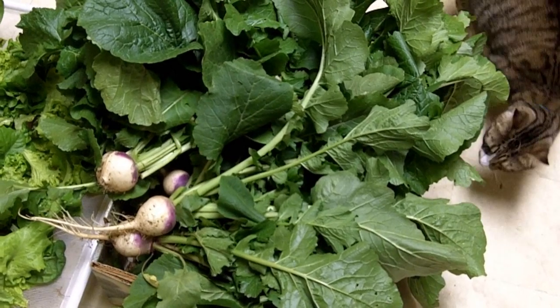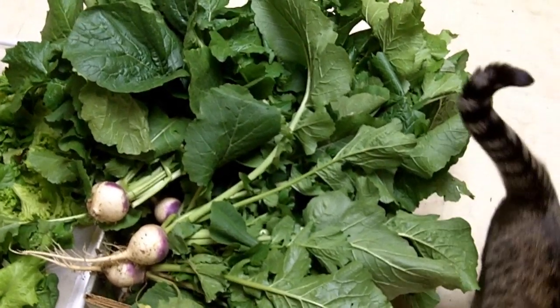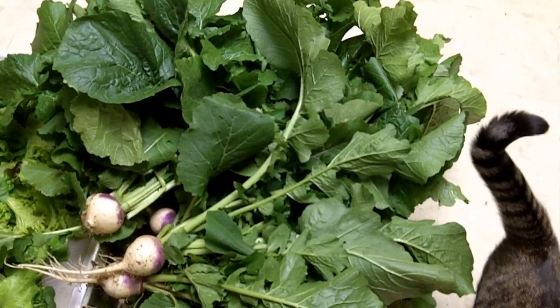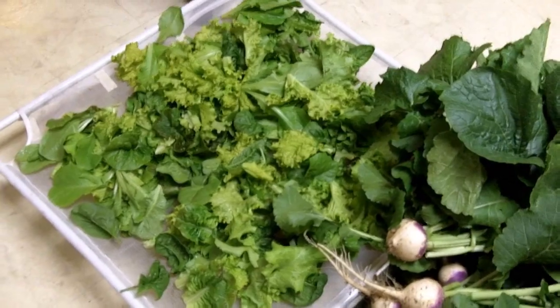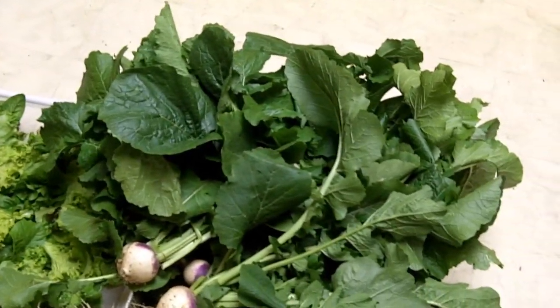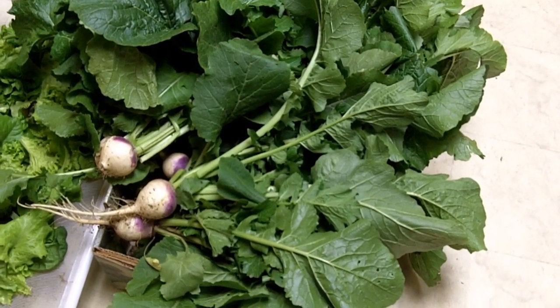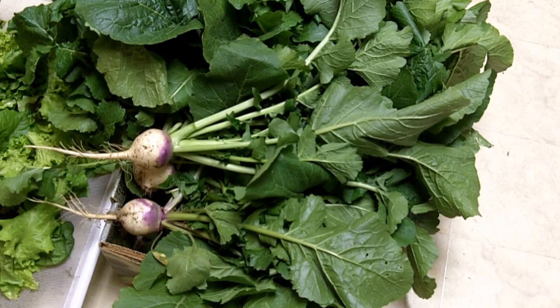The weatherman said we're supposed to have a hard freeze tonight, so I picked the remainder of my turnip greens, my lettuce, and my spinach. Over here is my lettuce and spinach, and here are the turnip greens. These turnips should be a giveaway for that.